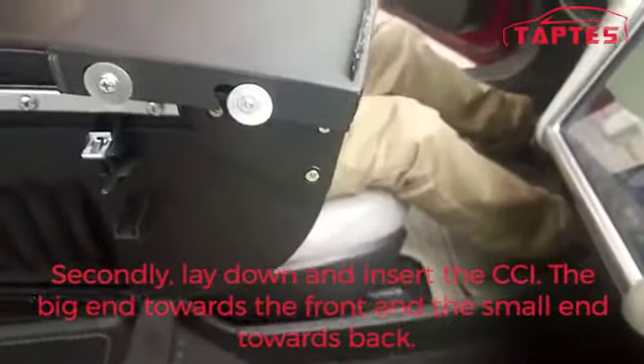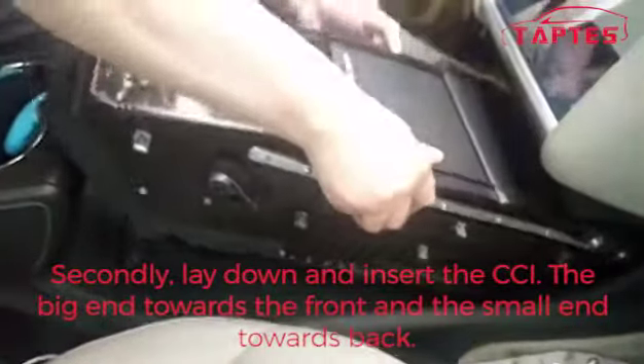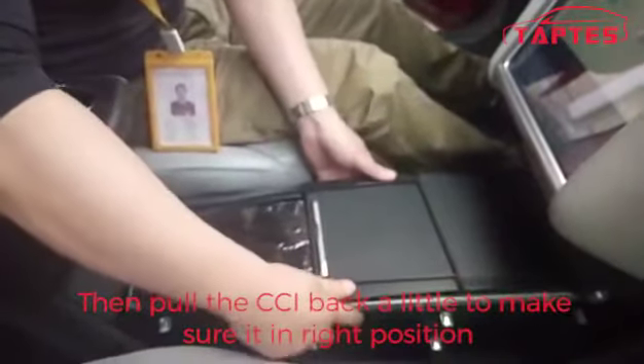Secondly, lay down and insert the CCI, the big ends towards the front and the small ends towards the back. Then, put the CCI back a little to make sure it is in the right position.